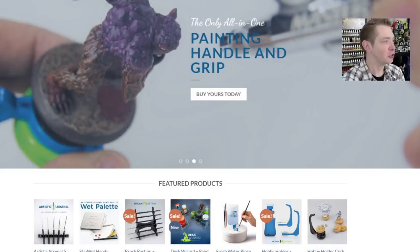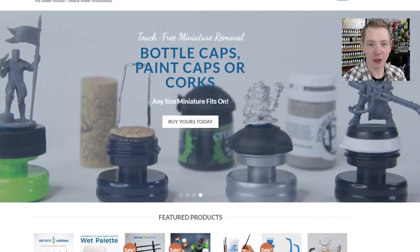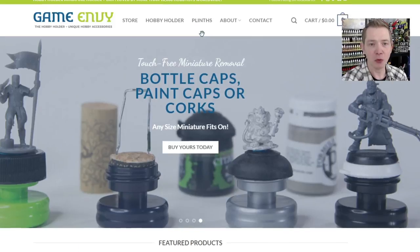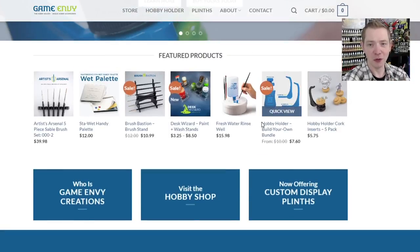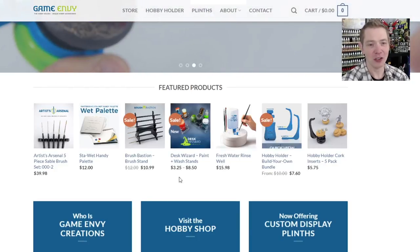Here's his website — it's gameenvy.net, and you can see all the different stuff he has going on. There are easy quick links across the top: store, Hobby Holder — kind of what he's known for — and plinths. We haven't got any of those yet, but folks that are really into painting showcases and dioramas are really into this stuff. It's a whole sub-industry of hobby products inside our hobby, and I love seeing all this stuff.